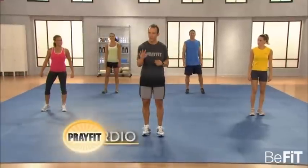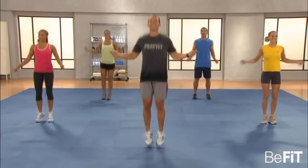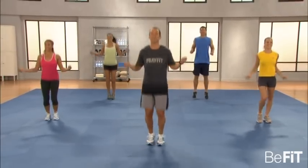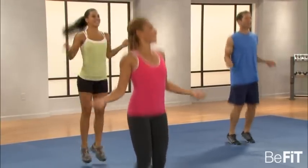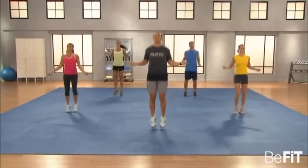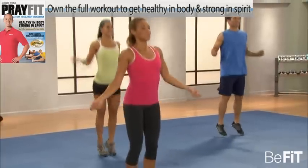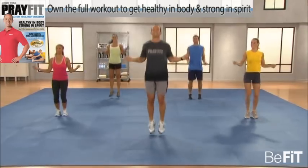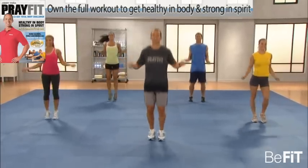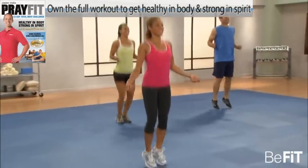We're moving on to PrayFit Cardio. We're going to do four exercises, 30 seconds a piece. Then we're going to repeat those before we hit our next PrayFit Challenge. Everyone ready? Jump rope now — begin. Good old-fashioned jump rope; you don't need a jump rope, just pretend. Up on the calves. It's really important that we've done cardio after strength training — it's the best possible order.